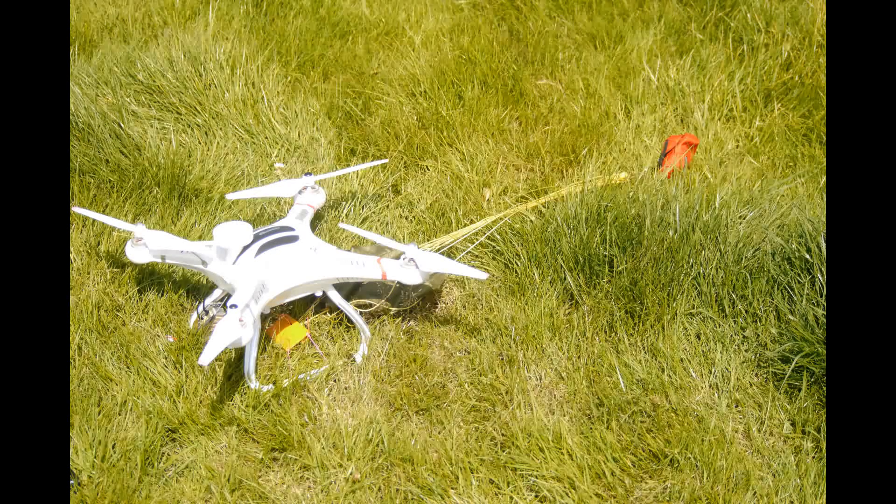There you can see the whole thing laid out, and the red bag at the end has got about 25 grams of weight. Here's some footage of the test flights — here we go.